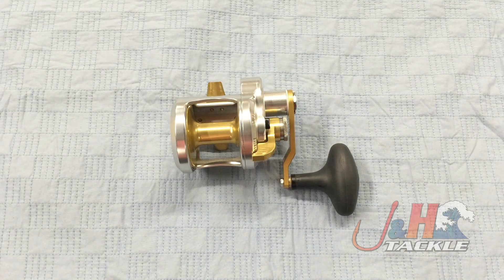Hey, it's Josh over at J&H. Today we're taking a look at the Accurate Fury FX-500X Single Speed Lever Drag Reel.